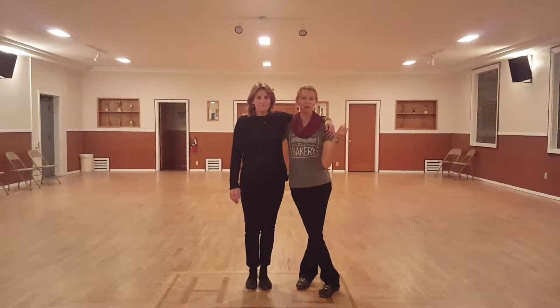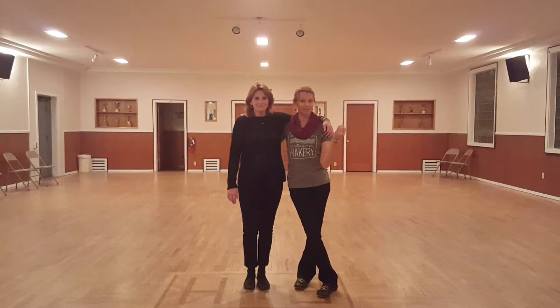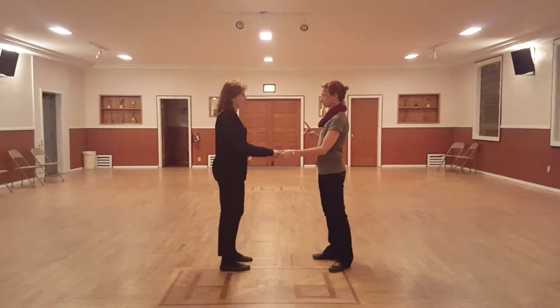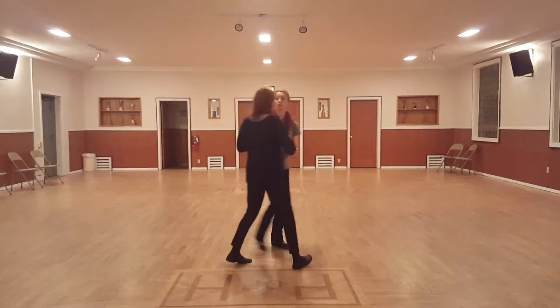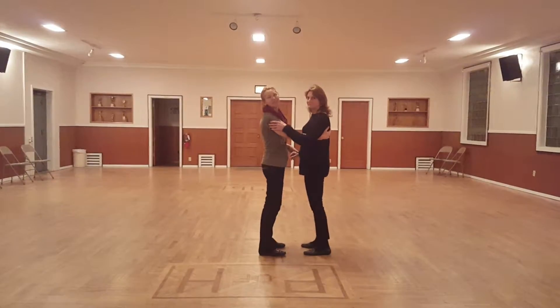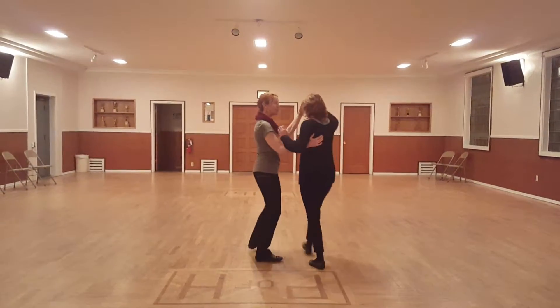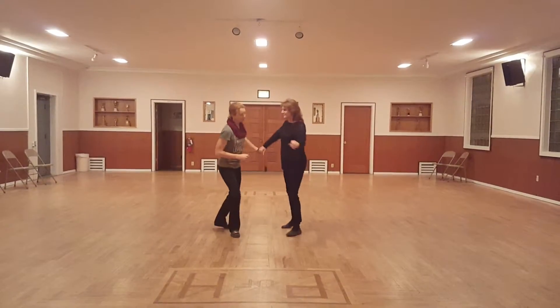It was a special move by request by a special person, and it looks like this. Let me just demonstrate it to you first. One, a two, a rock step. A one, a two, a rock step.